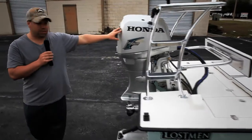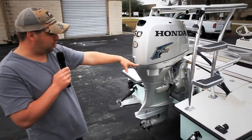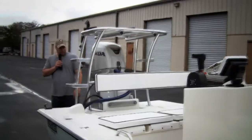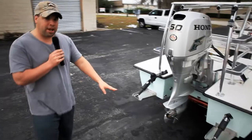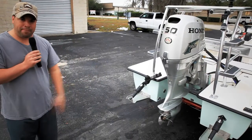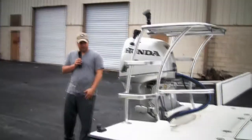Moving to the back, we have the new Honda 50 EFI. We have a Bob's Jack plate on the back. This gentleman decided to keep the speed prop, going with a three-blade as opposed to a three-blade cupped or four-blade, because he just wants to use it for putt-putting, or once he's on plane, he will trim up and maximize his speed.